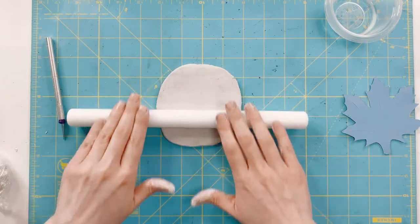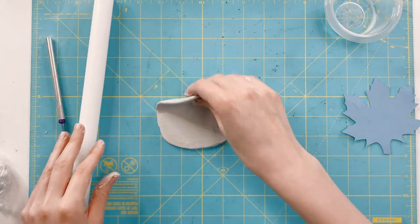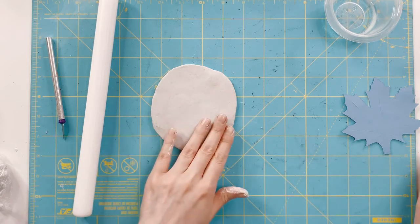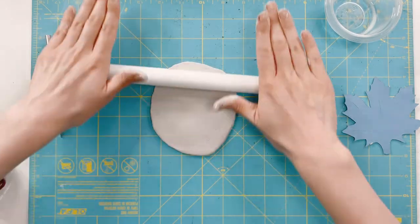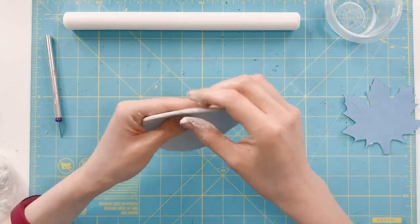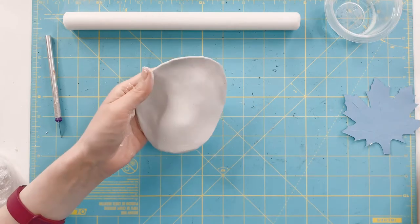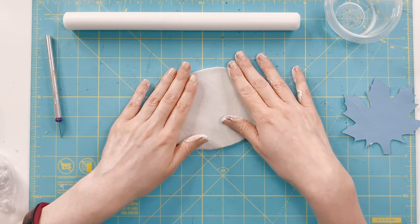Depending on how large you want to make your dish will determine how big a chunk of clay to grab. If you find your clay drying out, add a couple drops of water and knead it together. I start by kneading the clay into a ball, roughly making a pancake shape, then take my roller and start rolling it out to the size of my template. I keep flipping it over and rolling so the clay does not stick to the mat. The minimum thickness I would go for a dish is about four millimeters — if you go too much thinner you risk breaking your pieces.